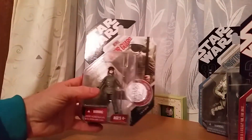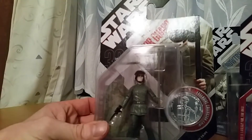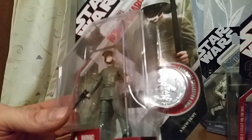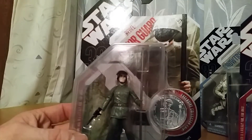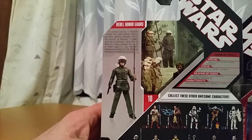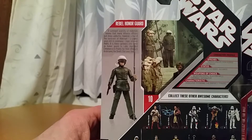Starting with the Rebel Honor Guard — it's not bad but it's not great either. The coin's not bad, I don't mind the coin so much. He's got a staff as well as a blaster. There's a photo of him — I think that's at Yavin when Luke, Chewie, and Han get their medals.